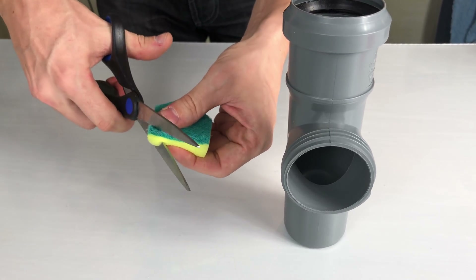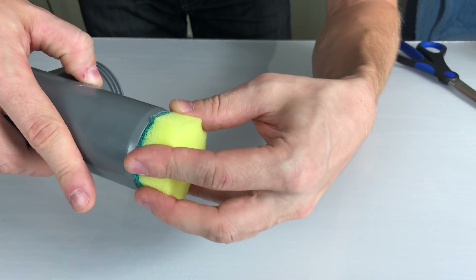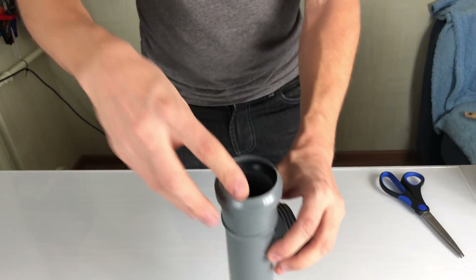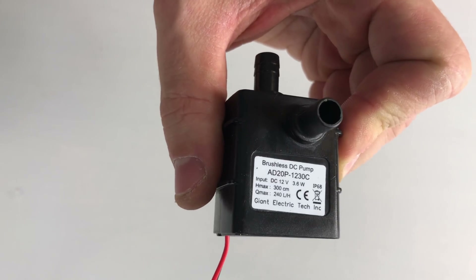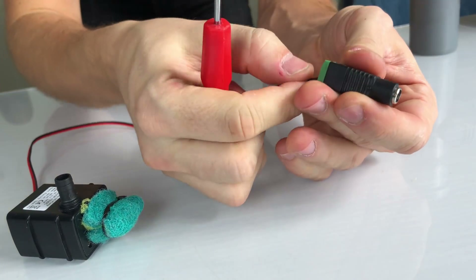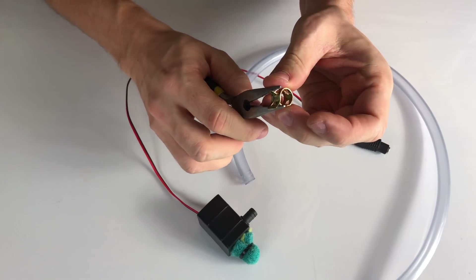I'm trying to make a sponge water filter for the nutrient solution flowing down, but it's going to fail because the roots are too long and they just penetrate through the filter. I use this $5 water pump to deliver the solution, connecting it to the power adapter and to the water tube with a hose clamp.